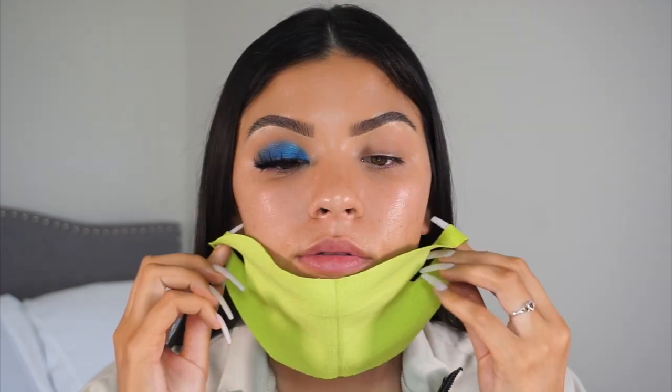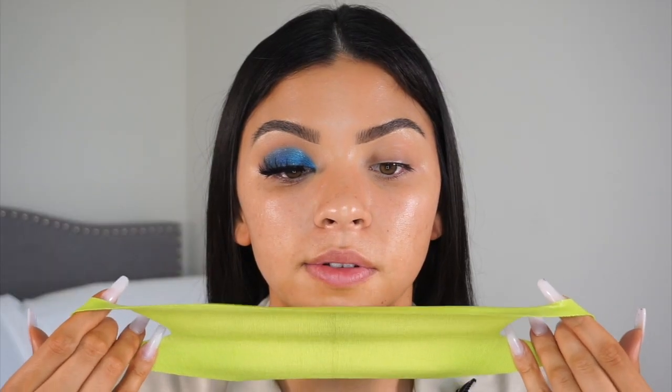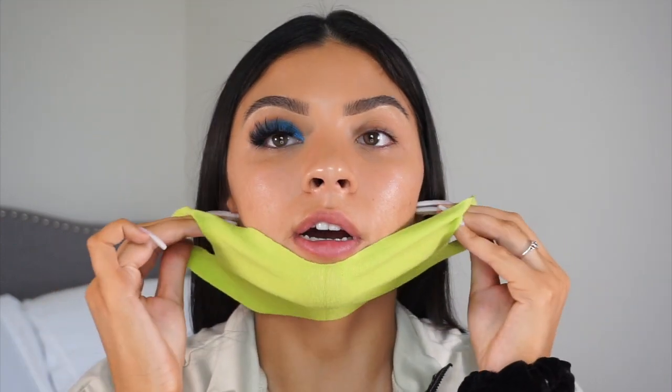I just want to show you the before. So this is before — it's not really distinct. This is my good selfie side, the way I hold my camera up. I use a lot of this side. Oh, it's cold — oh my god!